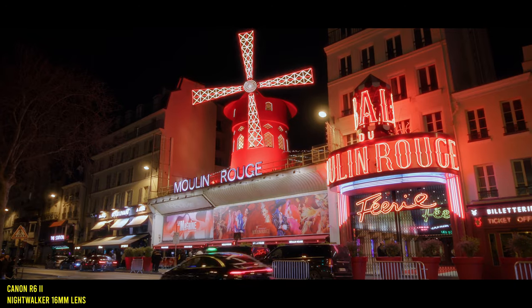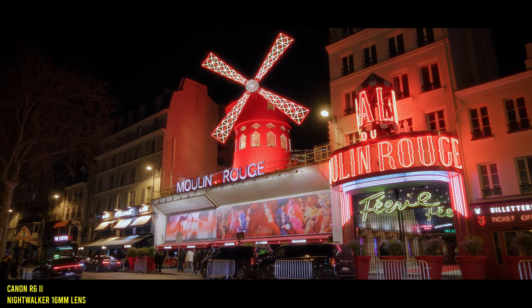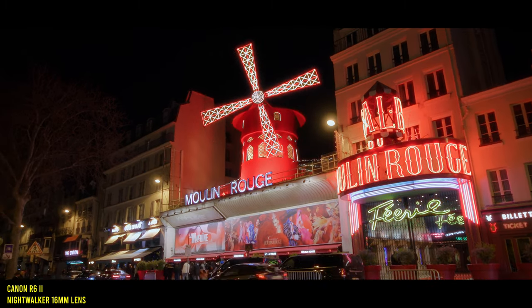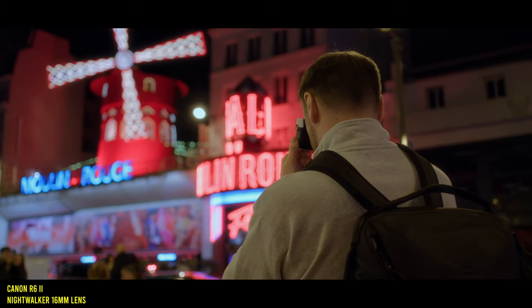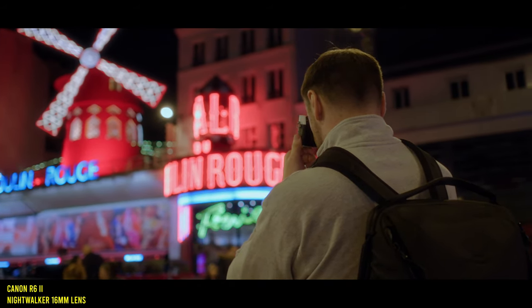These lenses also handle flaring really well, which is often a weak spot for budget cinema lenses. But these Night Walkers do a really good job — they don't end up too washed out and retain contrast pretty well. They're also really excellent in low light thanks to the T1.2 maximum aperture; you can really keep your ISO low thanks to the sheer amount of light these lenses let in, so if you shoot in a lot of low-light situations, these lenses are going to really excel.